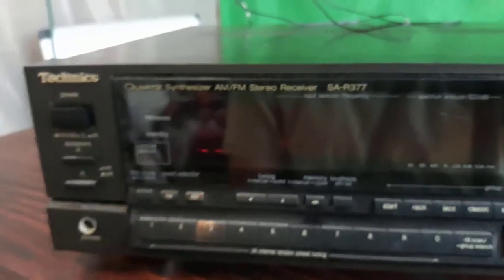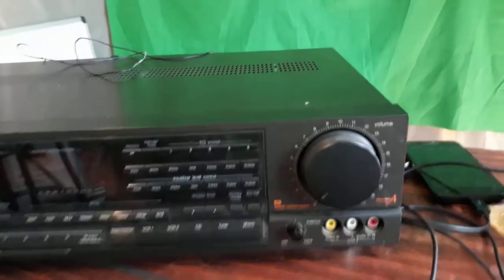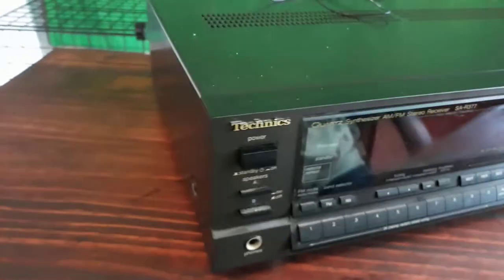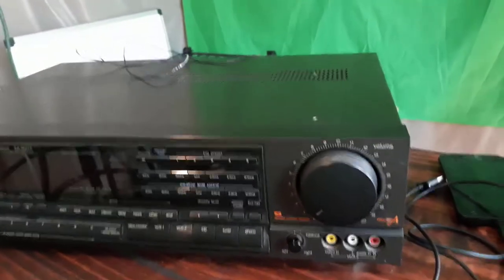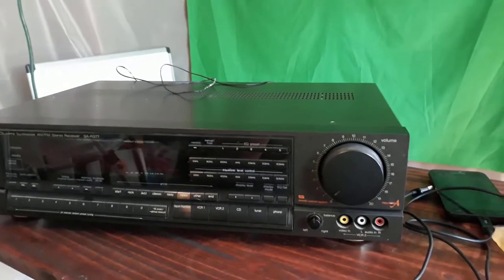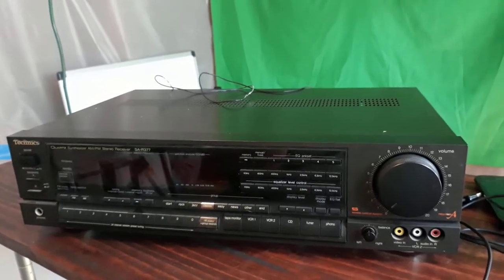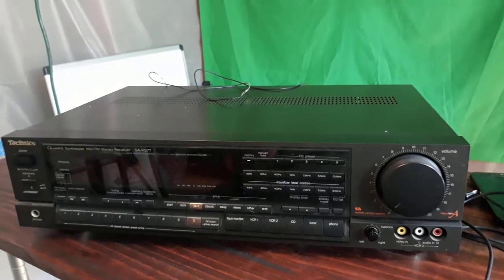So this is the Technics SAR377. It is actually in very nice condition. A couple of cool things on the numbers — we did pretty well on this. Picked it up for about $21 at a Goodwill, and basically sold it for about $126 with free shipping. It's actually going to the UK. If you're not using the international selling feature on eBay, there's no reason not to do that. These were slow sellers — I think there were two listed and only one sold in 90 days, but the prices were really good so I took a gamble on it.